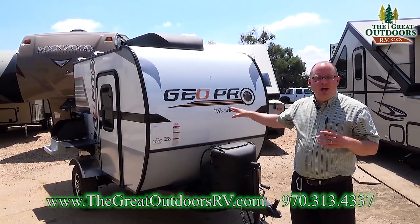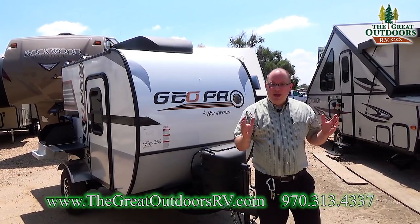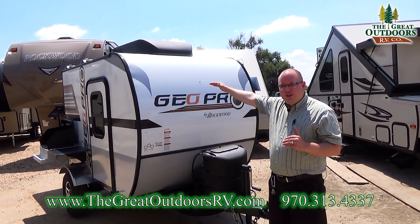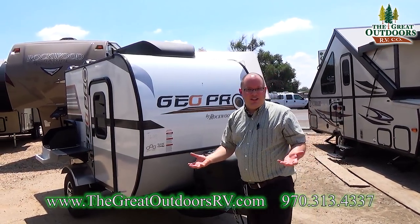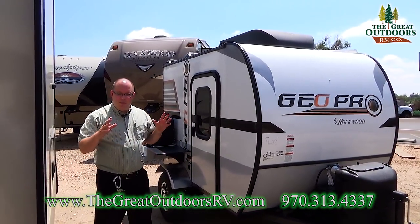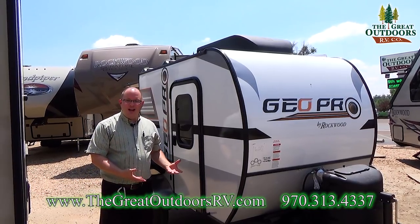These units are fiberglass exterior, they're vacuum bonded. This unit is for the person who wants to be an RVer, but not your typical RVer. It has that unique teardrop, kind of old school feel, but updated — let's call it the IKEA teardrop. It's designed just for one, maybe two people, because it has a small kitchen and a bed. It does have a lot of appliances, so let's start going through this and unpack all the features.